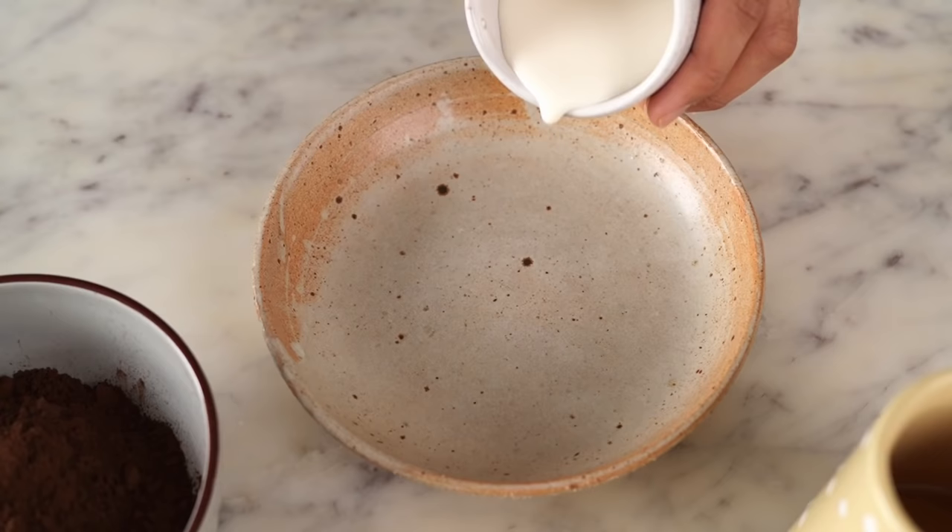I know this cake has always been on your to-bake list. And if not, it's time you put it there right away. We're making the richest, darkest chocolate cake with an indulgent chocolate fudge frosting. It's a devil's food cake with an intense chocolate flavour which I know you love, so let's get started.